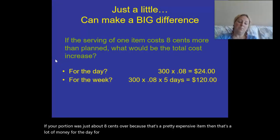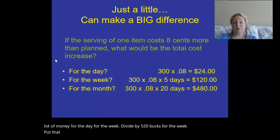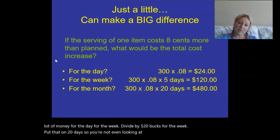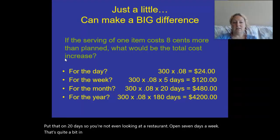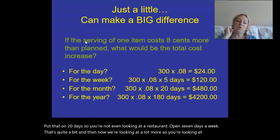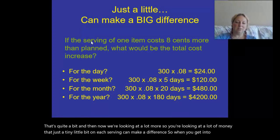For the week, divide by five — that's $120 for the week. Over 20 days, not even a full month, that's quite a bit of money. You're looking at a lot of money that just a tiny little bit on each serving can make a difference. So when you get into food costs, that's a big deal.